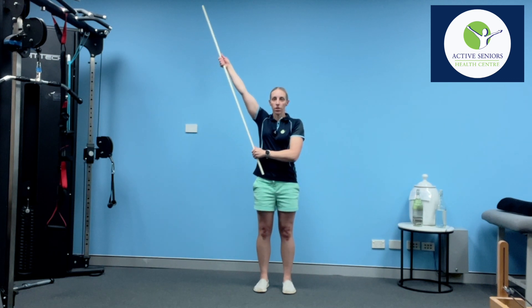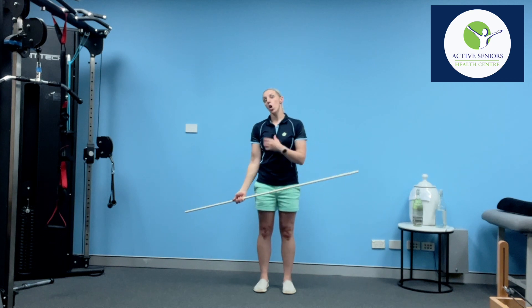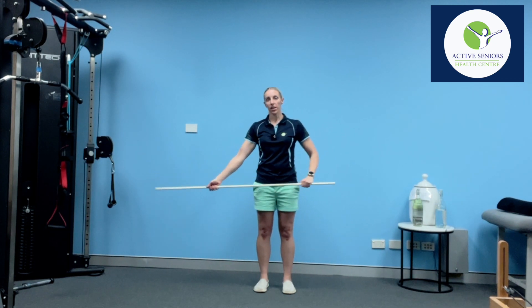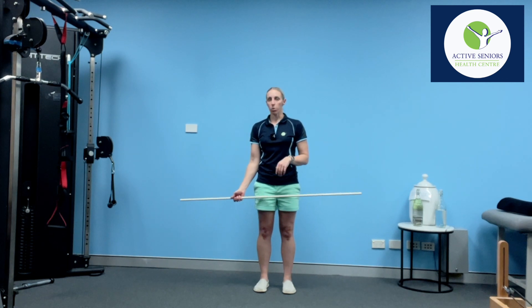Again, only move into a position that's not painful. You might only be able to get this far to begin with — that's perfectly fine, it's a good safe starting point.